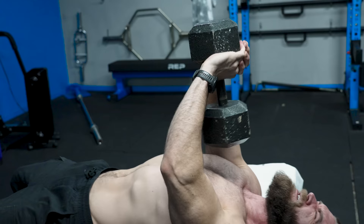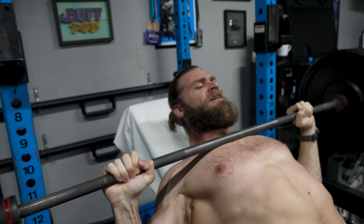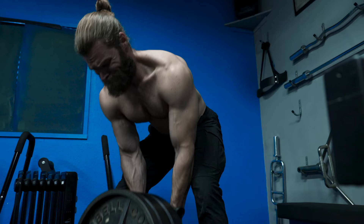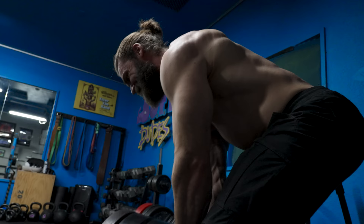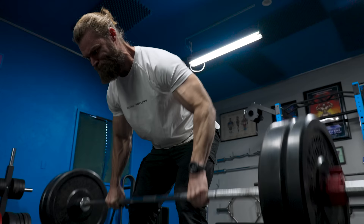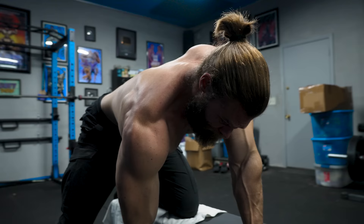That was the workout — intense, fast, hard as hell. Got a damn good pump. A lot of supersets, a lot of classic lifts — that's really what it comes down to. You can keep it basic, keep it simple, and get some damn good results from that. Don't overcomplicate it. Nothing beats these really fundamental movements: the barbell, the dumbbells, the presses, the pulls.